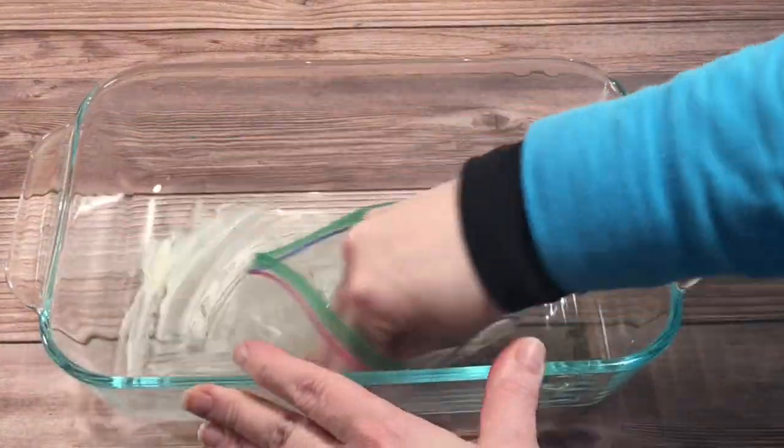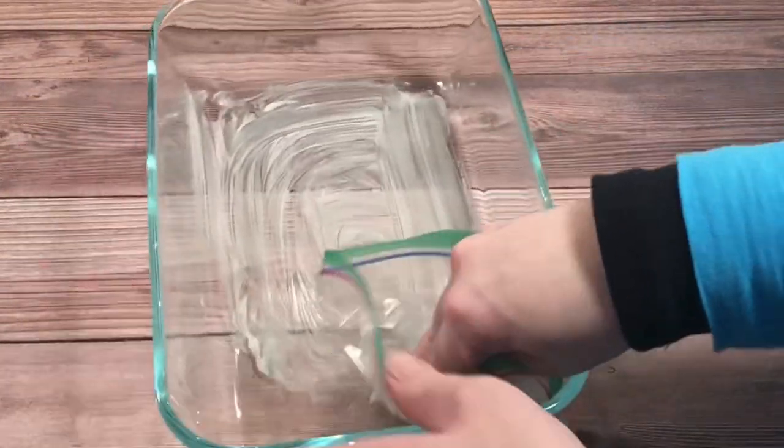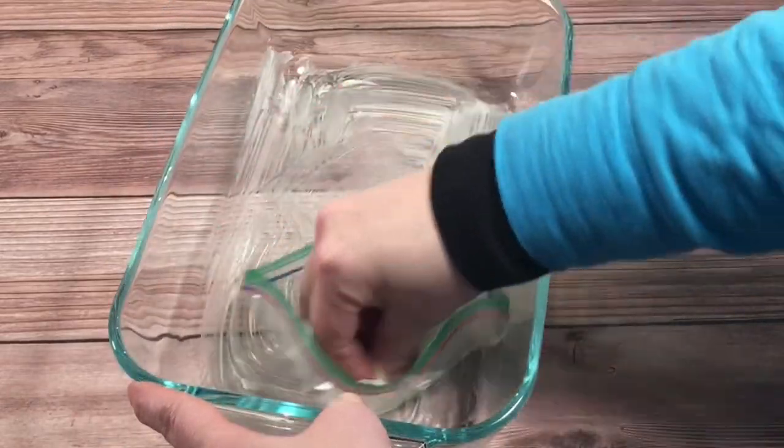Next, I buttered the bottom only of my 9 by 13 inch baking dish. Then I set it aside.